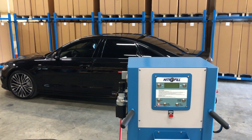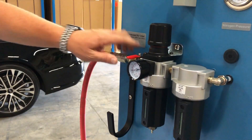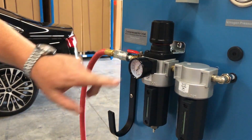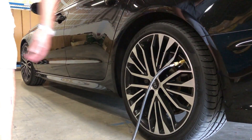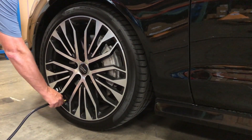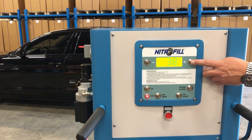To convert a set of tires to Nitro-Fill, first confirm the LCD screen is on and the compressed air source is connected and flowing. Then connect the fill hoses from the E-170 to the valves of the tires to be converted. After connecting the hoses, enter the final desired tire pressure value using the plus and minus buttons.